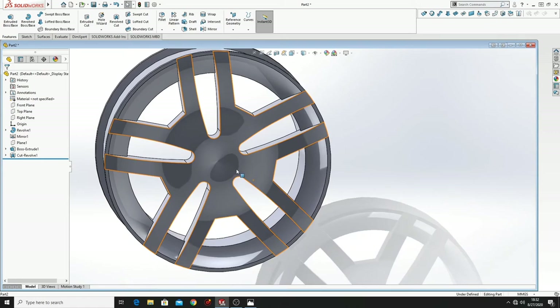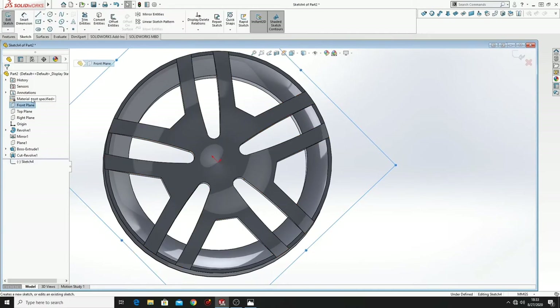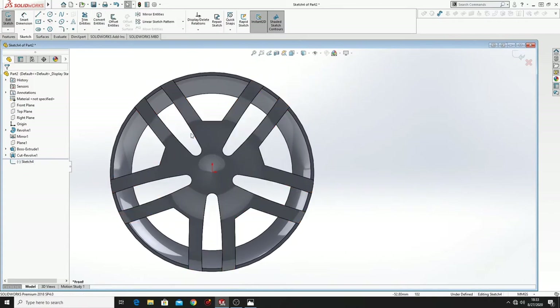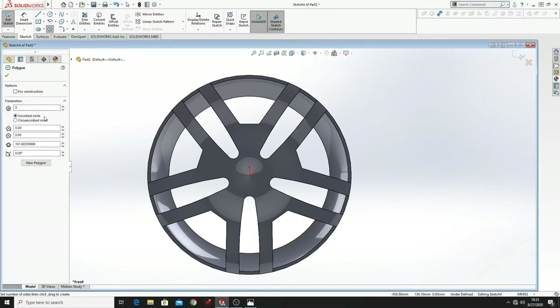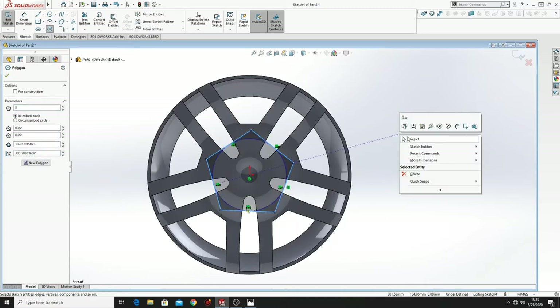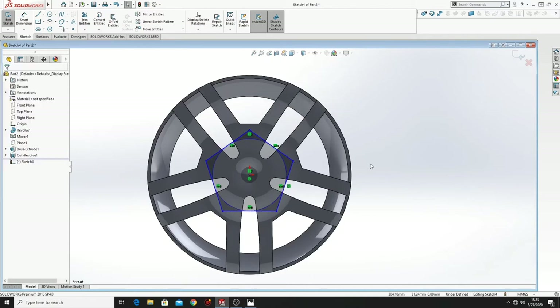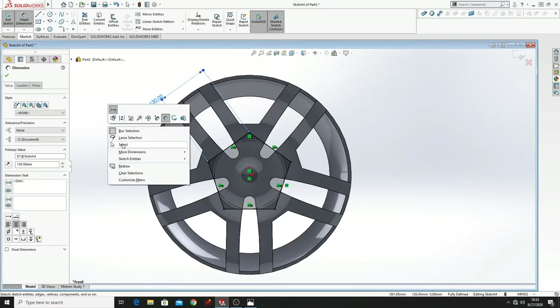What we have to do now is to make another sketch. Select Front Plane, Sketch, Normal To. Here we have to select Polygon with 5 lines. From the center, draw it like this. Then go to this point, this point, make them vertical, make this 130. And that's it.